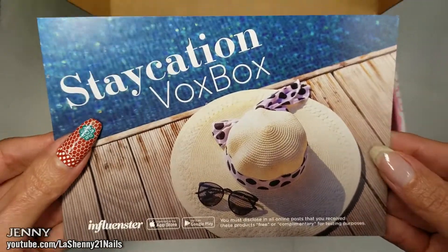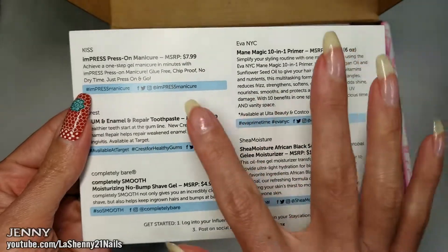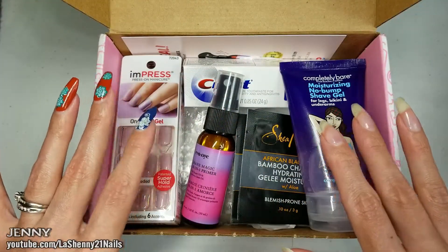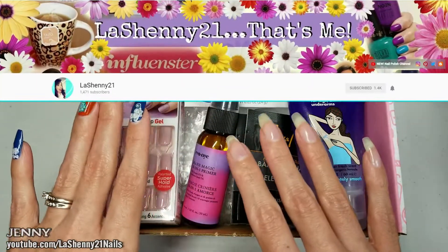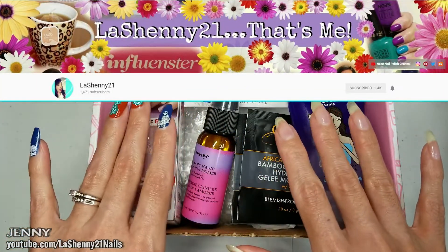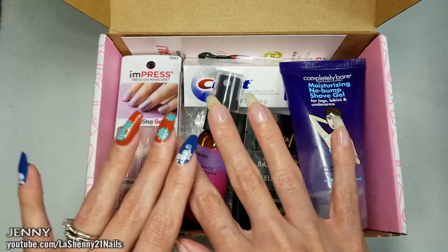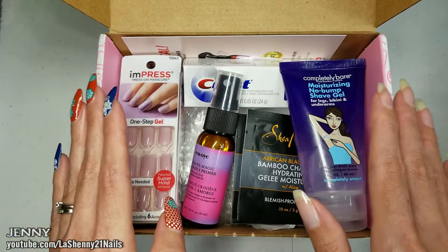Let's open it together and see what products are inside. The first thing I see is the Staycation Box information card — on the back it has all the products included in my box. Since I decided to do the unboxing here on my nail channel instead of on my main channel, which is normally where I would post this, I'm first going to share the nail product they included.